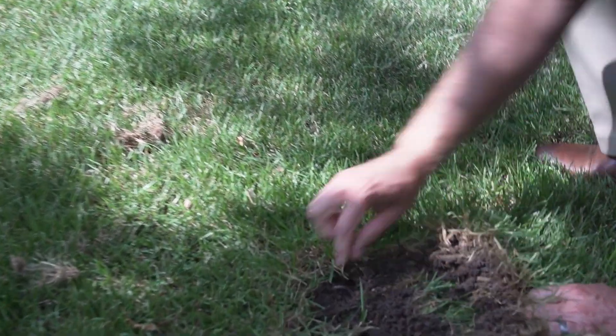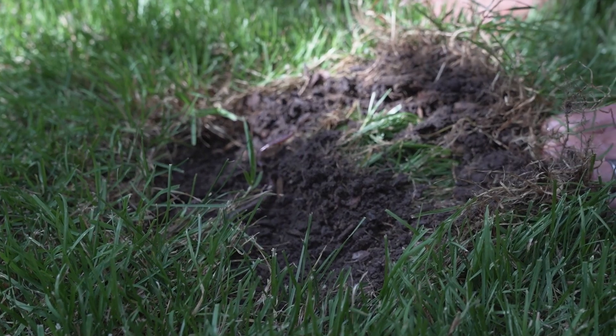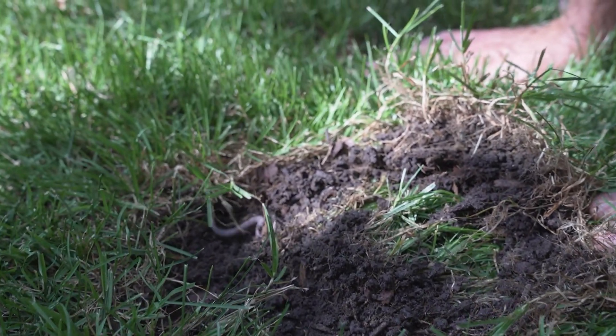Jumping worm damage can often be misdiagnosed for other issues on the lawn. The grass itself will turn brown, making you think it's drought damage. The grass itself will peel back like carpet, making you think it's grub damage. However, when you peel back that turf, you'll likely see jumping worms present, but you'll also notice that the soil is very granulated, as the jumping worms themselves are ruining the structure of that soil.